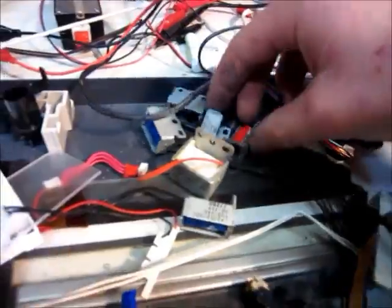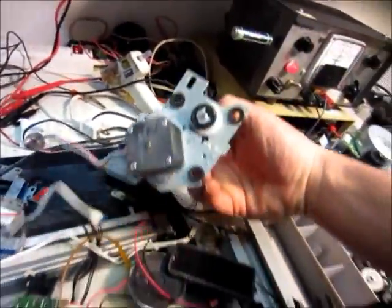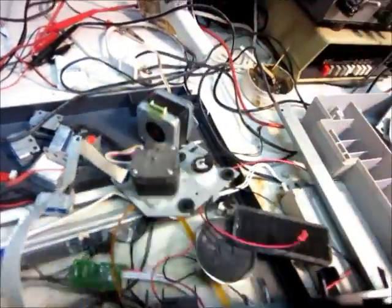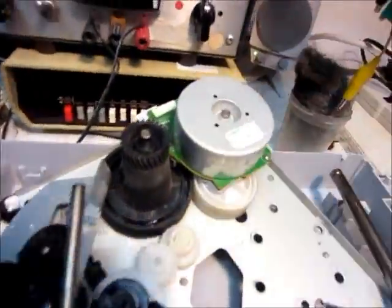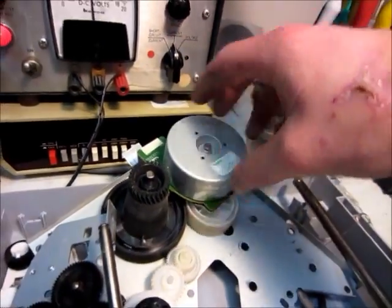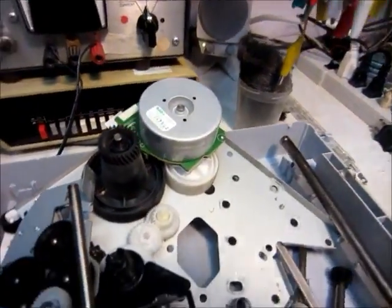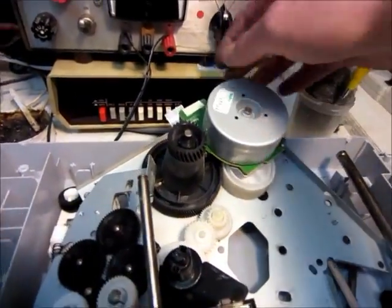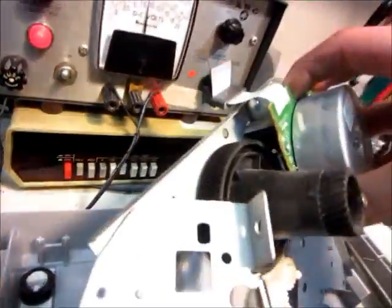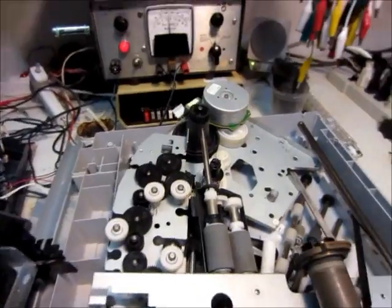I got lots of solenoids — about six of them. About two stepper motors, I think — a small one and a big one. And then there's this big main motor. These are usually good for generators, little generators. But this one doesn't have the drive board attached, so you couldn't really use it as a motor unless you made a driver of some kind.